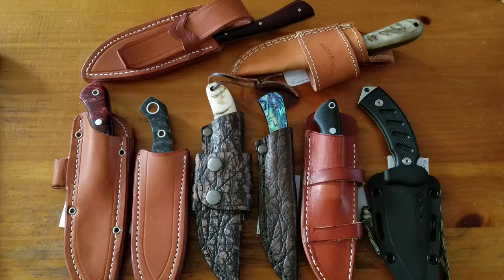Hey YouTube, it is late November 2017 and these are my EDC fixed blades — basically blade lengths under four inches. So let's get started.